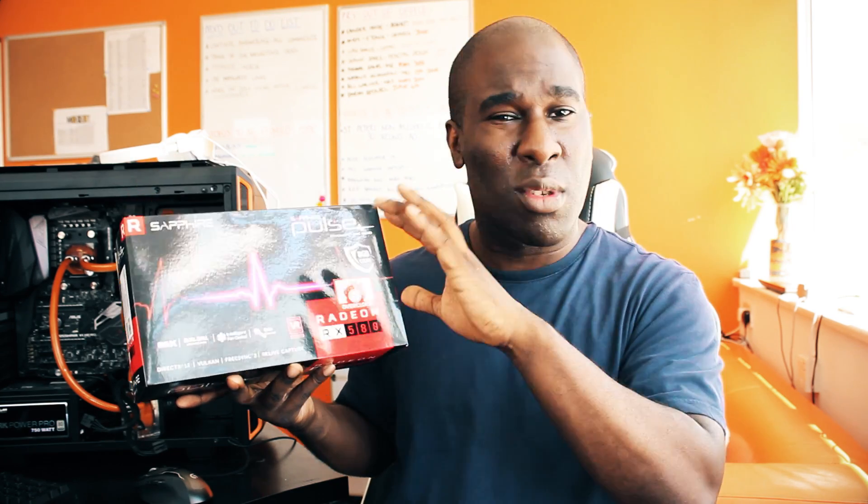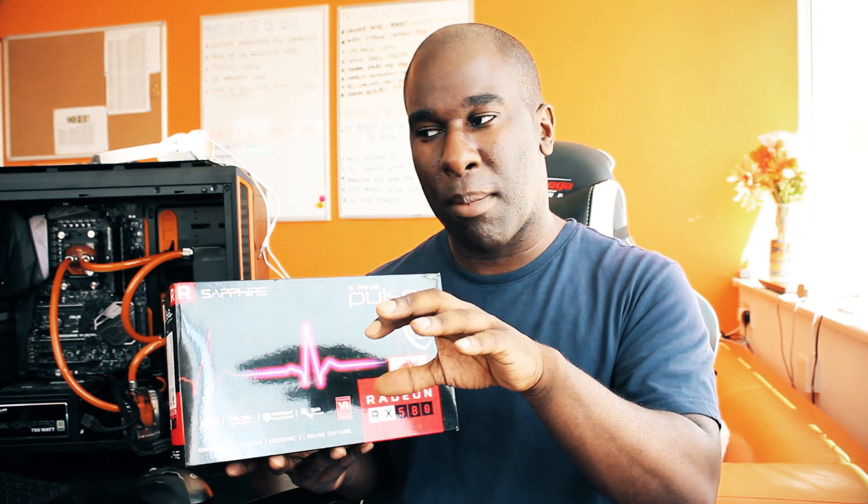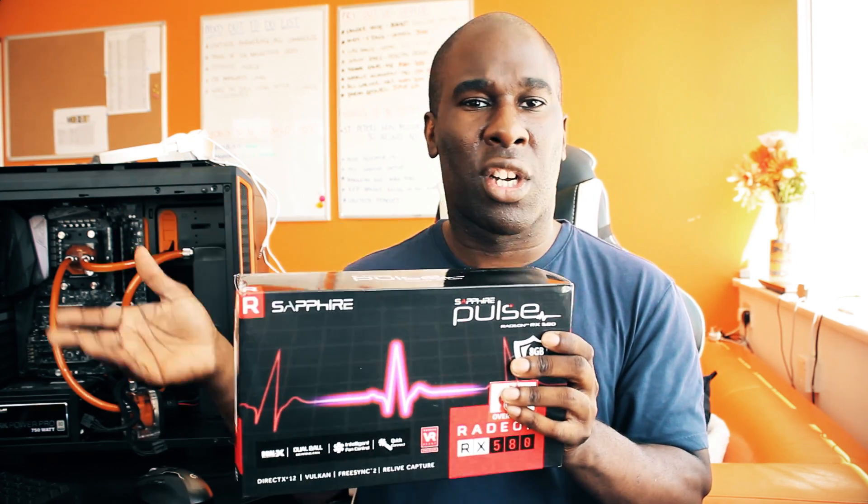FreeSync 2, Relive Capture — I think you've seen that in my other videos. Going through the AMD Relive software it's pretty cool, but I couldn't get the capture card to work so I had to use the camera on there. I hope I don't have to do that on here, but if I do then you'll still see the results.